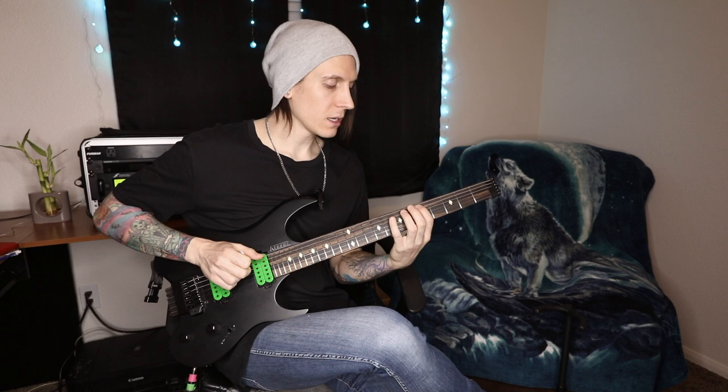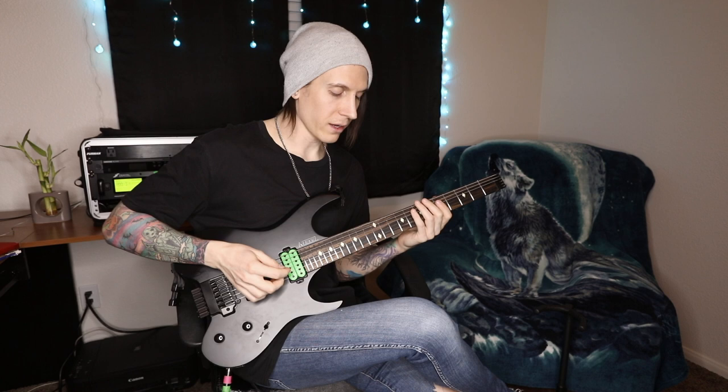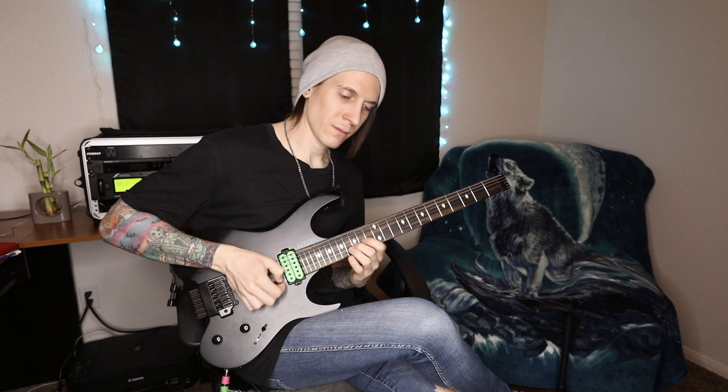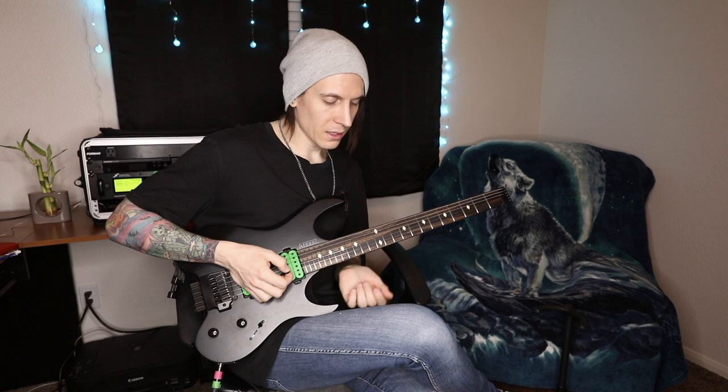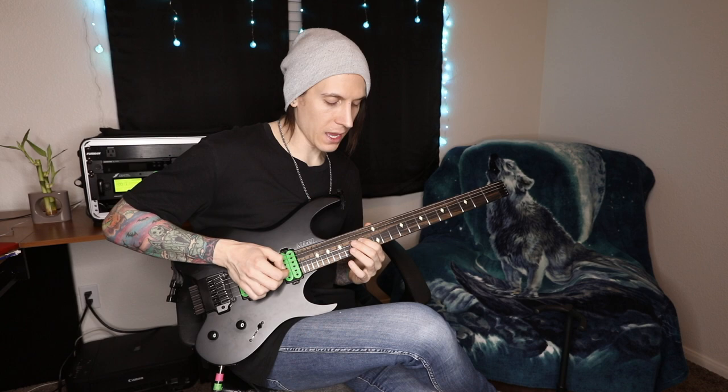We're going to talk about D minor arpeggios, because whenever I see players starting to sweep they always kind of start with that same three-string D minor shape. Nothing wrong with that - great shape. So looking at the key of D minor: if we take a D minor triad, we have a root, flat third, and fifth - D, F, and A. On the G string we're starting from an A note, so it's kind of like D, F, A - that's going to be an inversion.